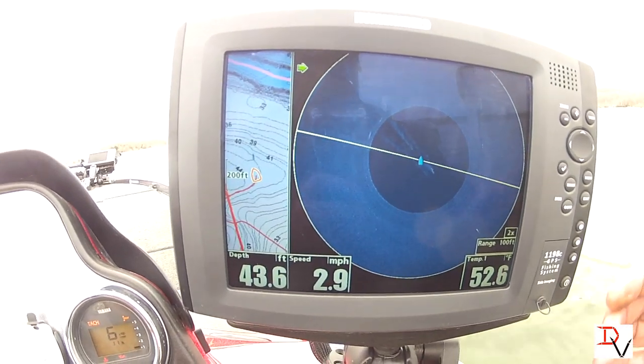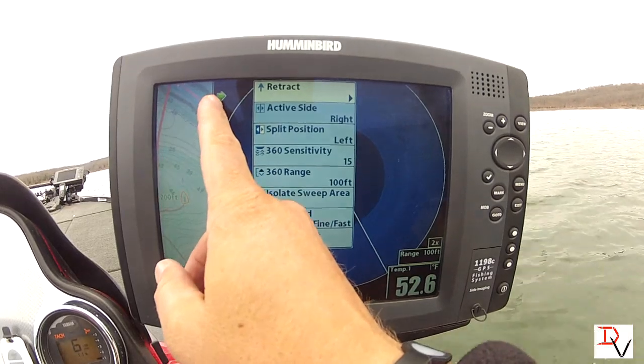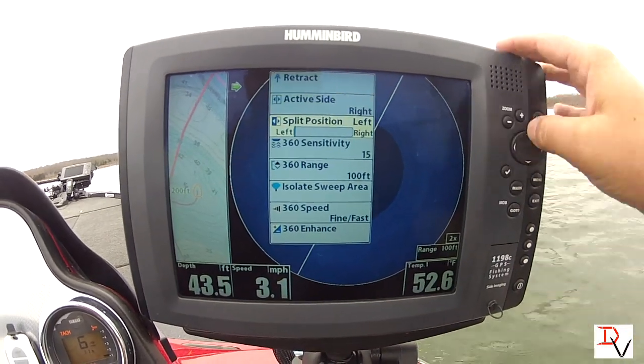We'll go through some of the settings now. With your menu and a split screen you're going to have your active side, which is shown by the green arrow. You've got your active side and you can adjust your split screen to however much you want.